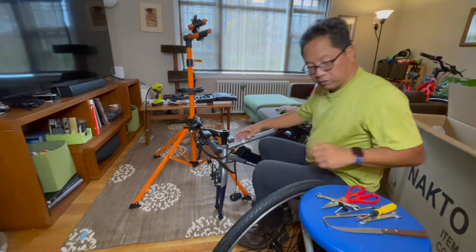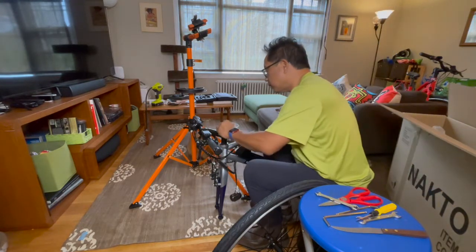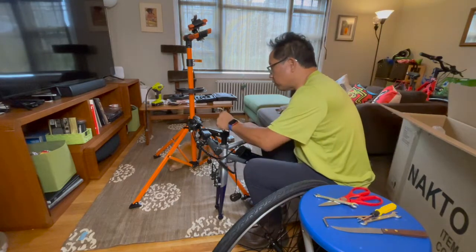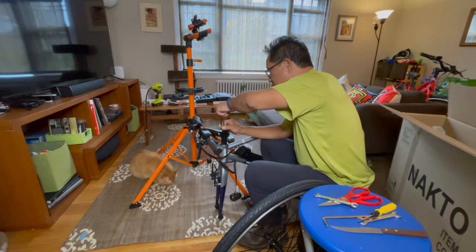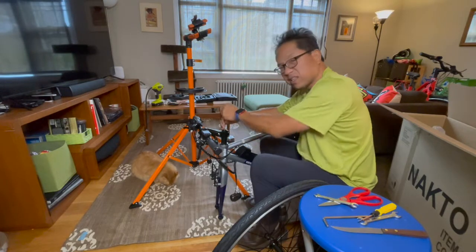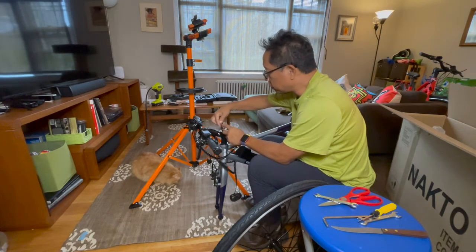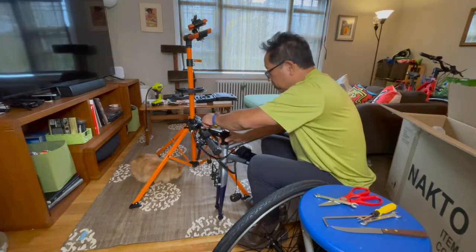I'm looking at what I'm seeing so far. Put this on top, start to screw this in. I'm sure there is a manual that says the order — whether you crank this down first or tighten the things, maybe it's a little bit of both. I'm not going to pull the video camera with my hand because I end up missing stuff and it's better to do things with two hands.